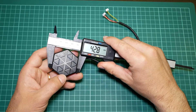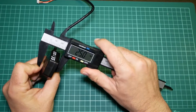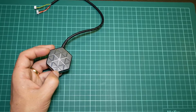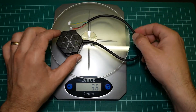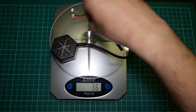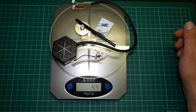Let me measure the GPS module so you can see the dimensions. It measures 42.8mm on one side, 48.3mm on the other, and 15.4mm in height. Now let's check the weight. The receiver alone weighs 36 grams, and with all the accessories from the box it comes to 44 grams.